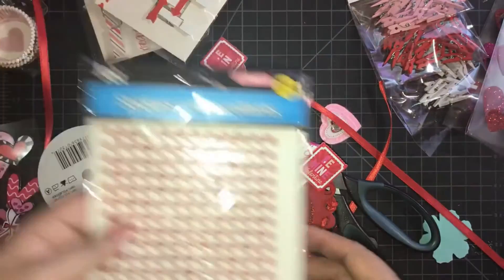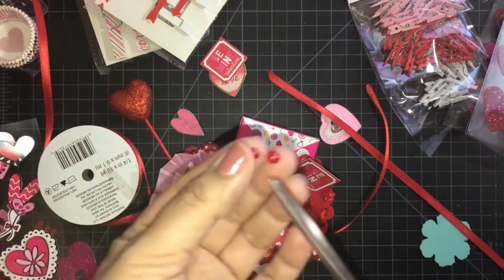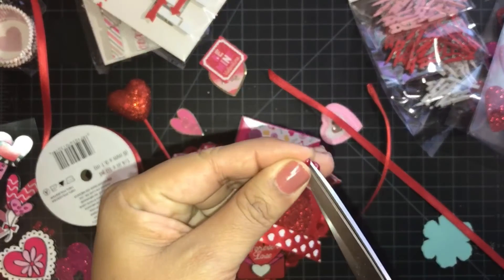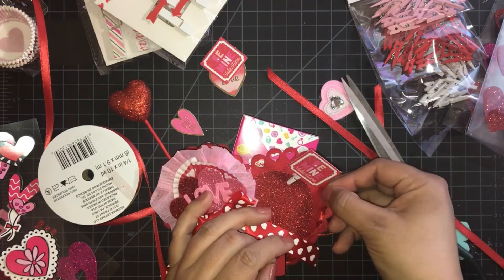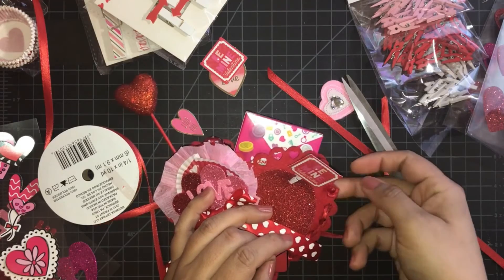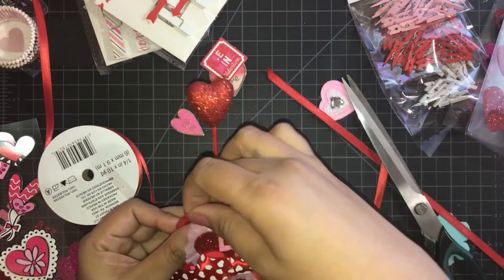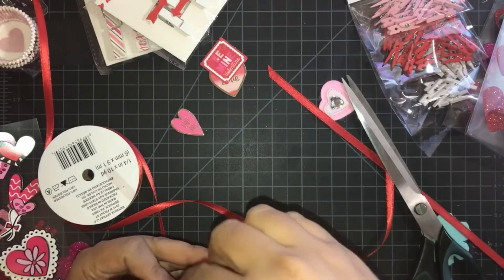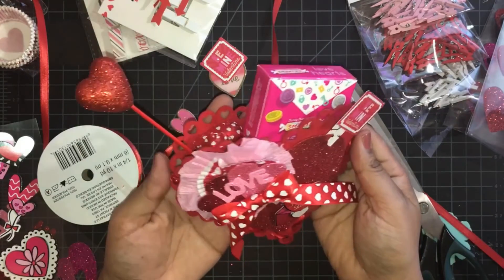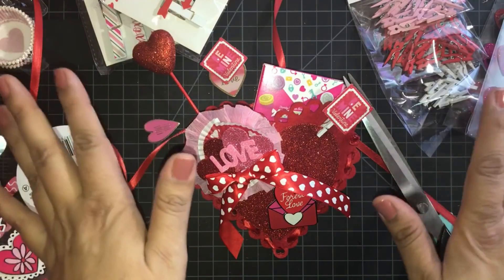Maybe these bling stickers — these are from the dollar store. I never use these ones, but I hope they stick. Put it on this side too. There we have it! And I hope you enjoyed that. Until next time, you guys, bye!